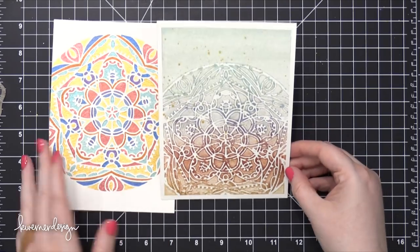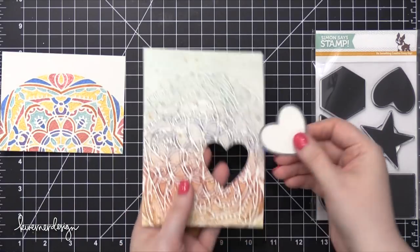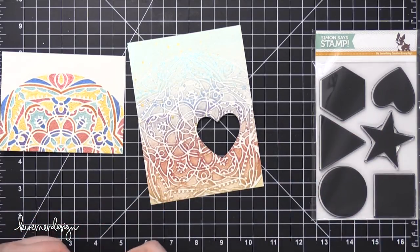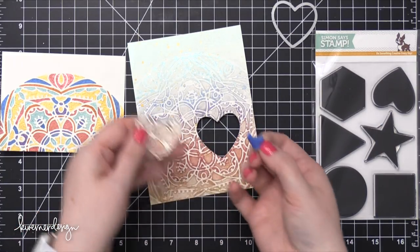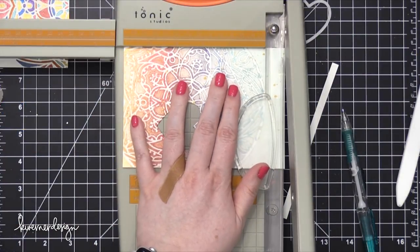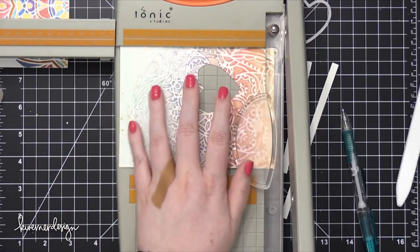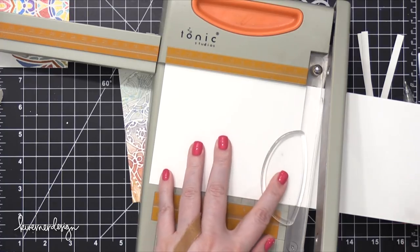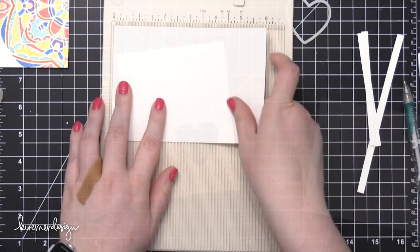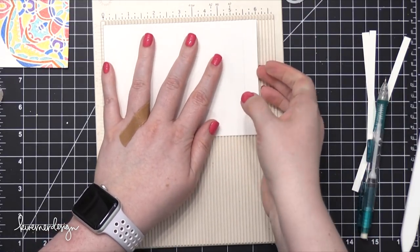Here are my two backgrounds made using the same stencil and the same paints — they look quite different. I took this heart die, which coordinates with a stamp set, but I just wanted the heart shape, so I ran that through my Big Shot machine using my background. Then I trimmed the background down to the exact size of a card front — four and a quarter wide by five and a half tall. I took some Neenah Solerite card stock and cut a piece four and a quarter wide and six inches tall.